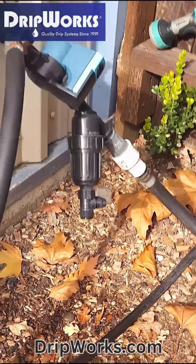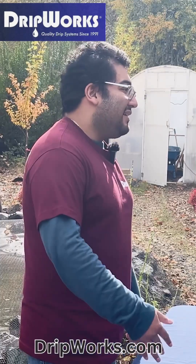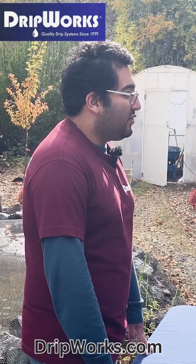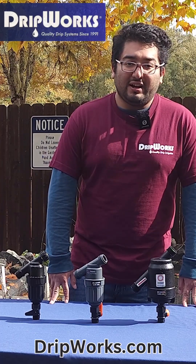Do this at least once a week or as often as needed. To choose the right screen filter for your irrigation system, consider everything we have covered in this video. Select the filter that meets your needs by selecting the one with the proper flow and filtration requirements and size. Take the time to choose the right one for a properly working irrigation system.